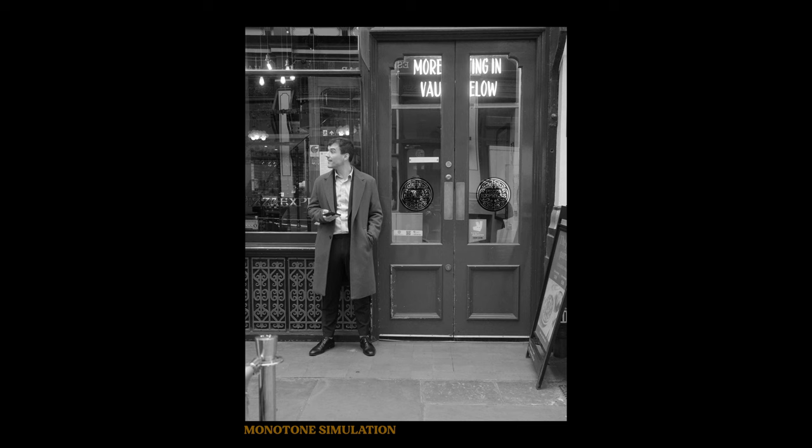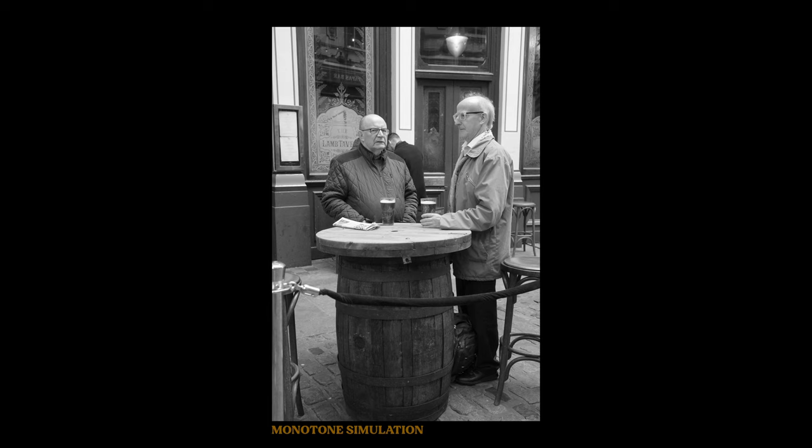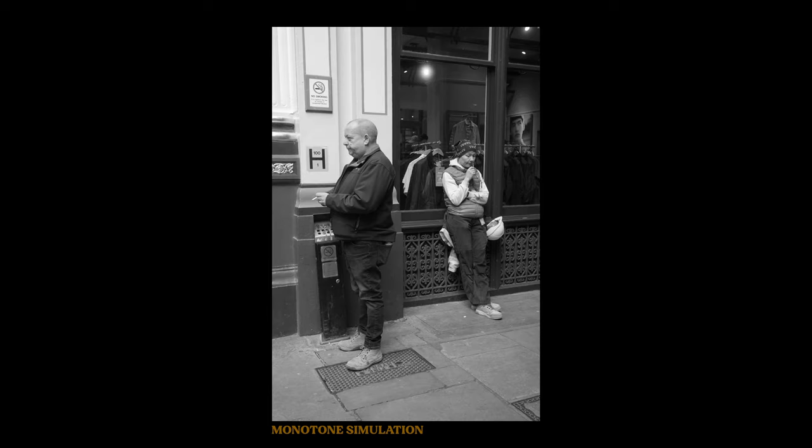What's there to say about monotone apart from it being a classic look? I find black and white really works well at its best when there's no light or there's a lack of colour in the image.